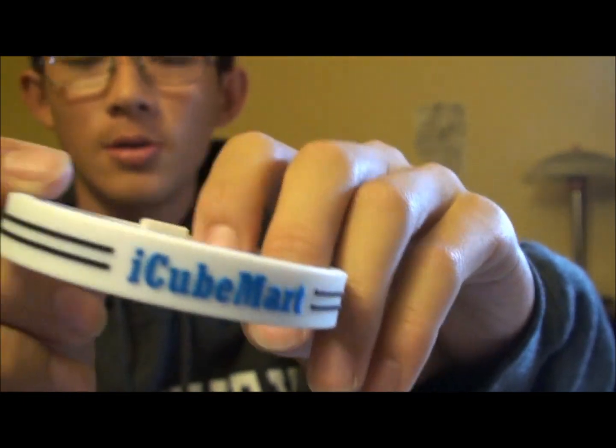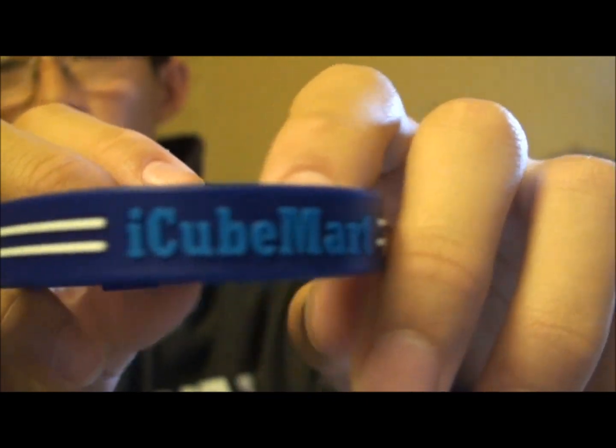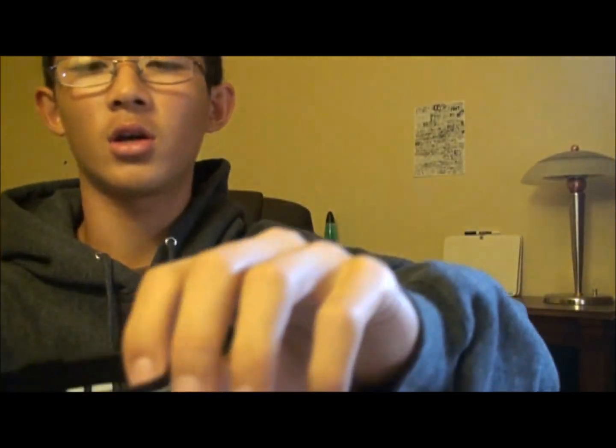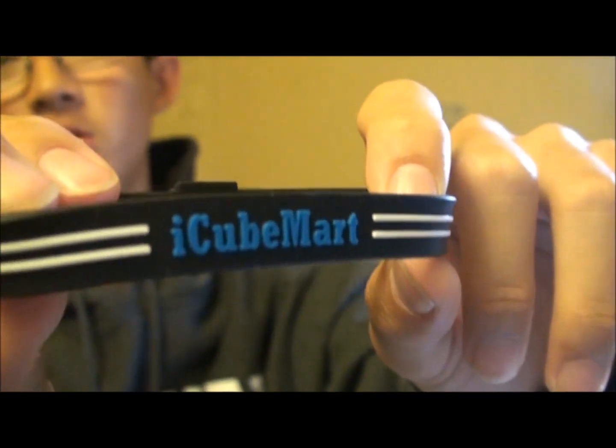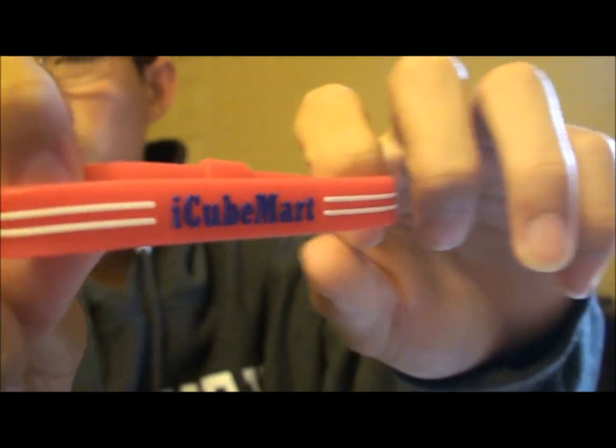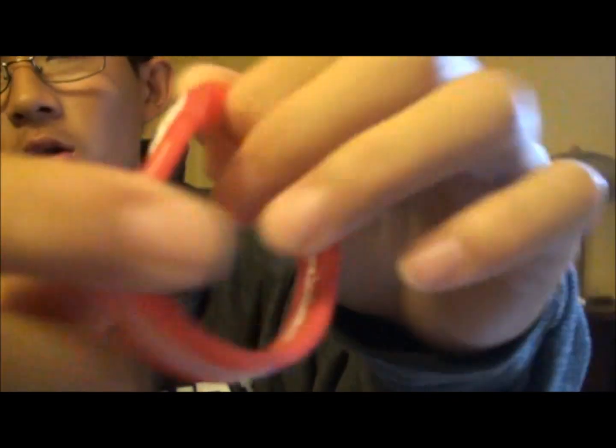These wristbands are basically perfect and we're selling them for $2.99 a piece. You get four different colors: white, light blue, dark blue, black — because everything with style has a black version — and red, your classic USA color. All four colors look amazing and still feature the logo on the back.